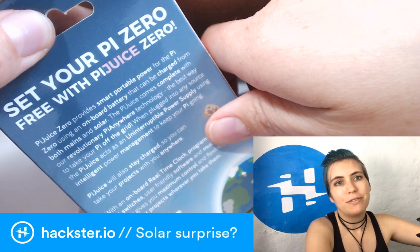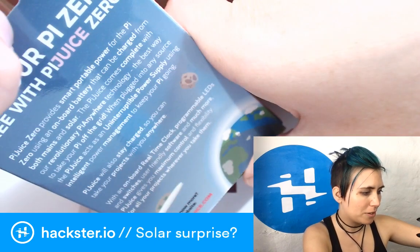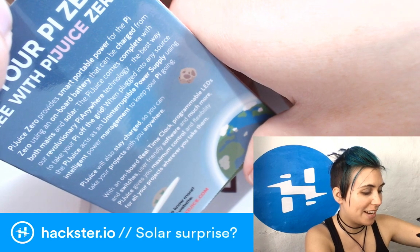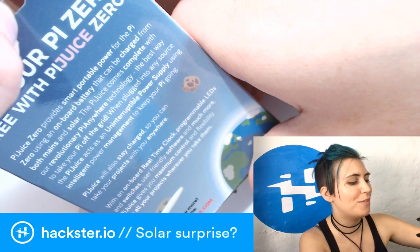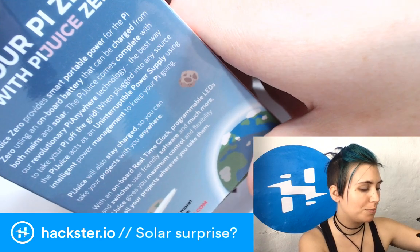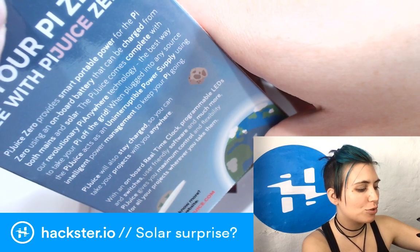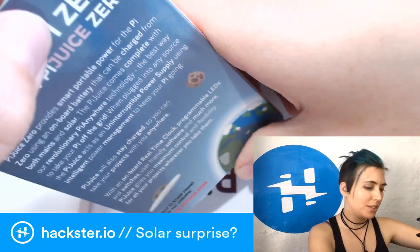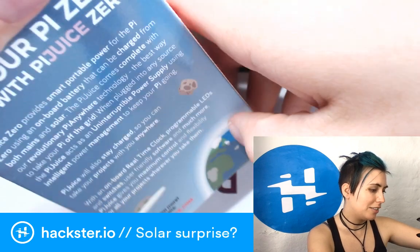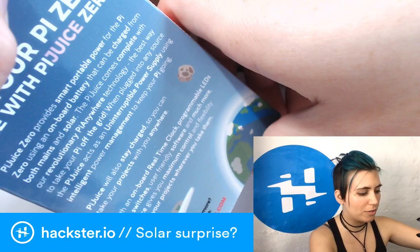'Set your Pi Zero free with PiJuice Zero' — if you hook up your Pi Zero to batteries you'll be able to run it anywhere in the world. 'Beautiful smart portable power for the Pi Zero using an onboard battery that can be charged from both mains and solar. The PiJuice comes complete with revolutionary Pi Anywhere technology — the best way to take your Pi off the grid.' When plugged in, the PiJuice acts as an uninterruptible power supply using intelligent power management. With an onboard real-time clock, programmable LEDs, and switches, PiJuice gives you maximum control and flexibility.